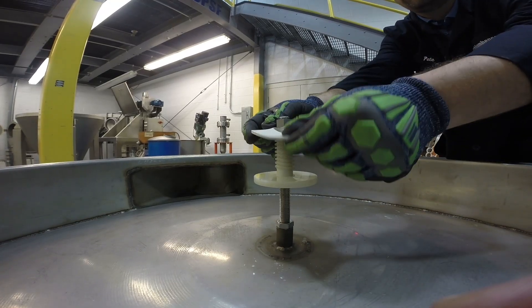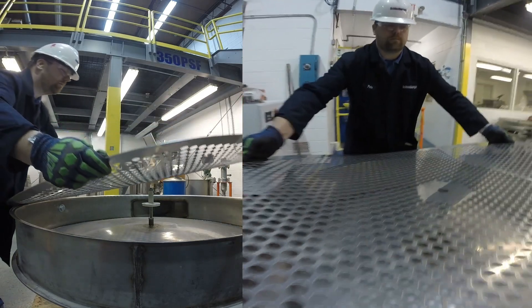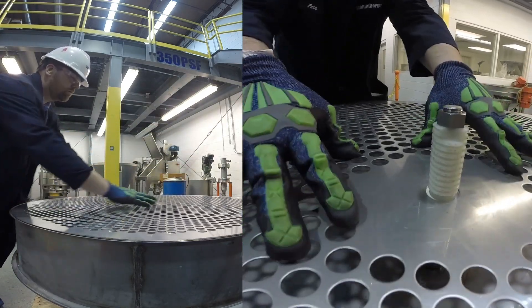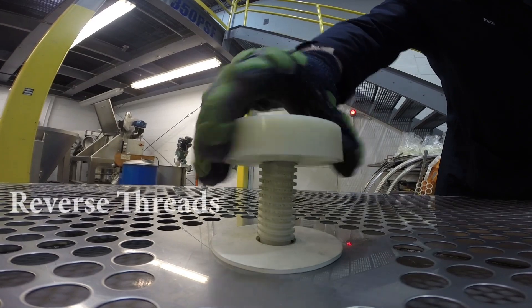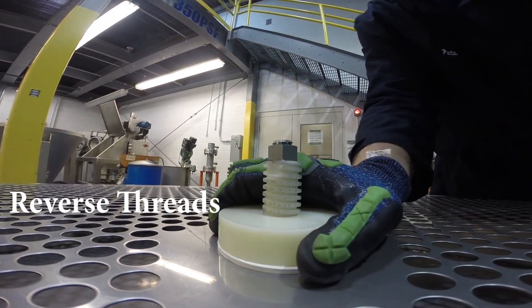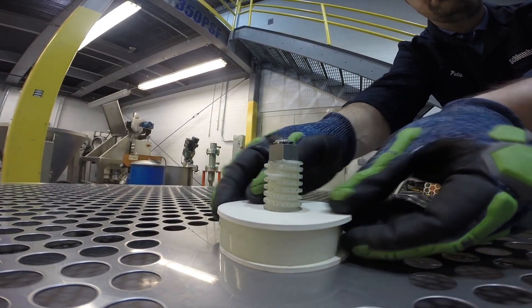Place a rubber washer onto the pedestal. Place the perforated plate on the separated frame, positioning the center hole of the perforated plate through the stud and pedestal. Place another rubber washer through the pedestal on top of the perforated plate. Thread the spacer onto the pedestal on top of the washer and tighten. Keep in mind that the spacer has reverse threads. Place another rubber washer through the pedestal on top of the spacer.